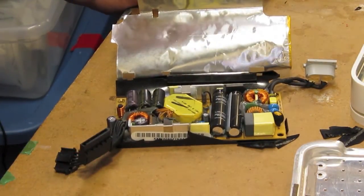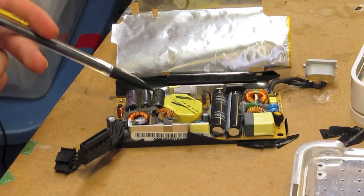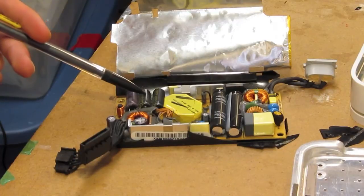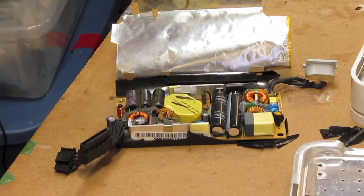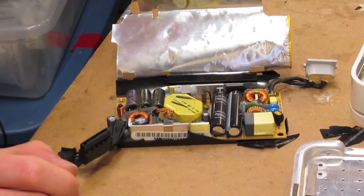That's all there is to this thing. There are no obvious signs of failure. The black caps here look maybe a tiny bit bulged, but not badly, and there's no leakage. But according to the symptoms it's still intermittent, so this thing could probably benefit from a recapping, and I am going to do a modification to the fan.